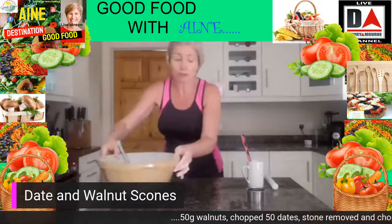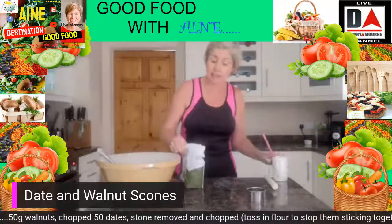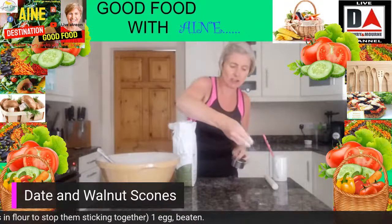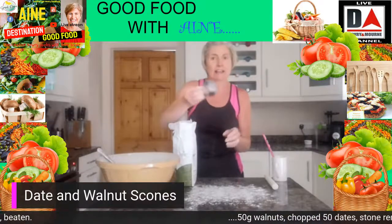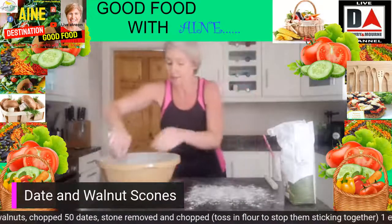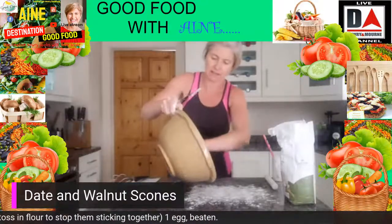Now I'm going to get a little bit of flour to dust the surface where we're actually going to roll out the scones — just a little dusting. And then the trick is to get your scone cutter and dip it into your bag of flour so that it's dusted as well. Now we're just going to turn out our scone mix.